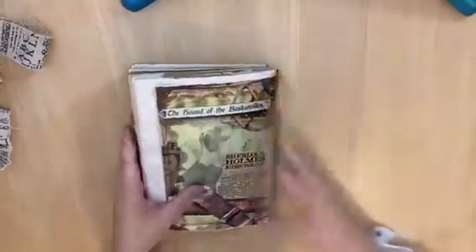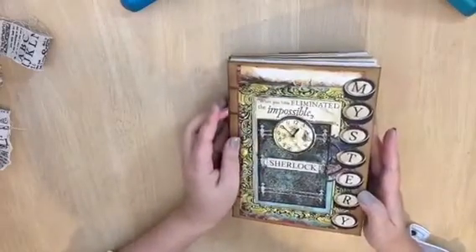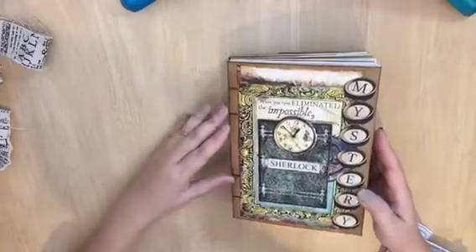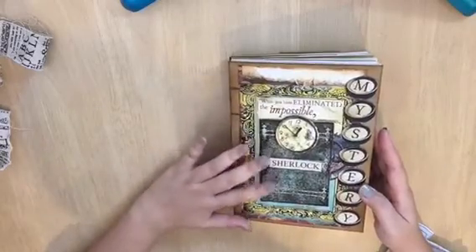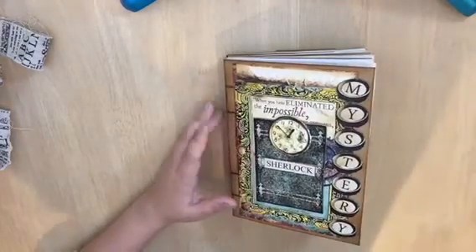That was a very fast run-through, and there you go! I hope you like it. Give me some comments, and if you want me to make this as a custom order, just email me. Have a good one!